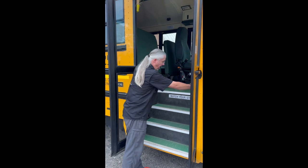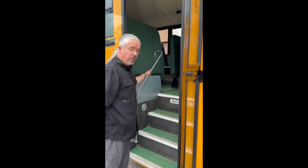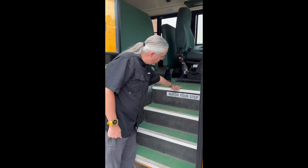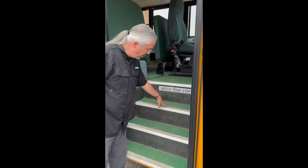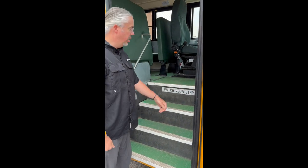Come up, we want to check our handrails, make sure they are present and secure, nothing broke or damaged there. We want to look at our stairs, make sure there's no tripping hazards, make sure they're relatively clean and there's nothing peeling up or broken with the stairs.